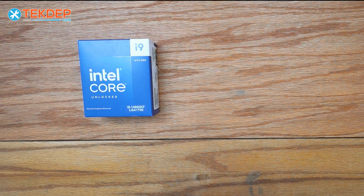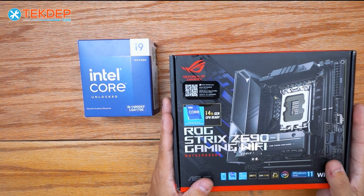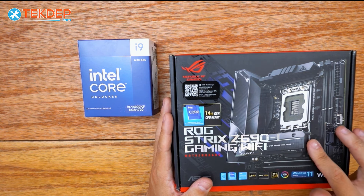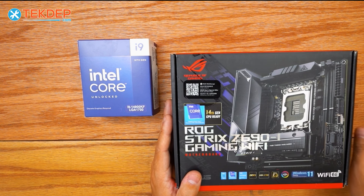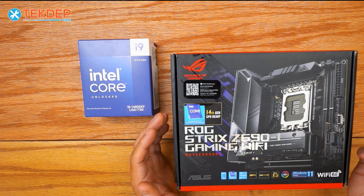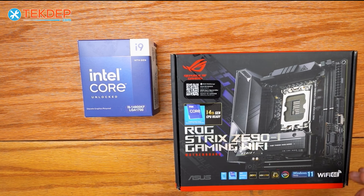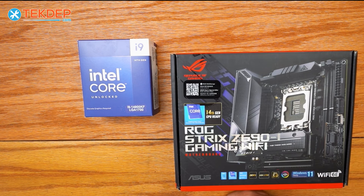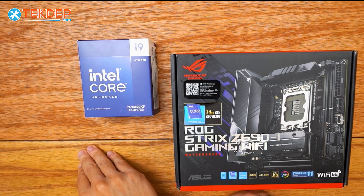To put that processor in, we went with the ROG Strix Z690 ITX gaming Wi-Fi motherboard. This is a compact motherboard, which is what we need for the case we chose. It's also fully feature set even though it's in a small form factor, coming with Wi-Fi, Bluetooth, and of course DDR5 support and support for the latest 14th gen Intel processors.